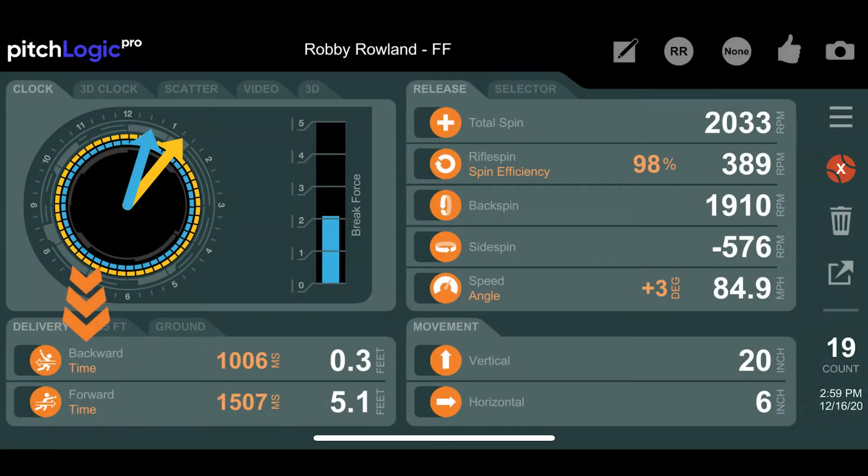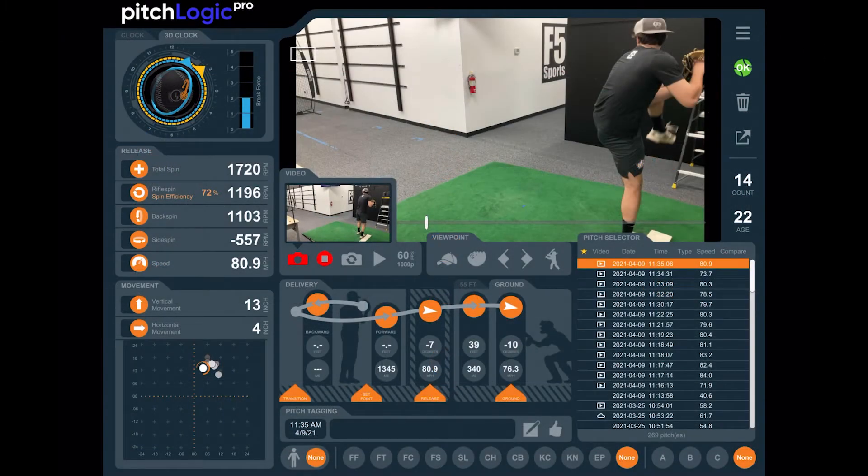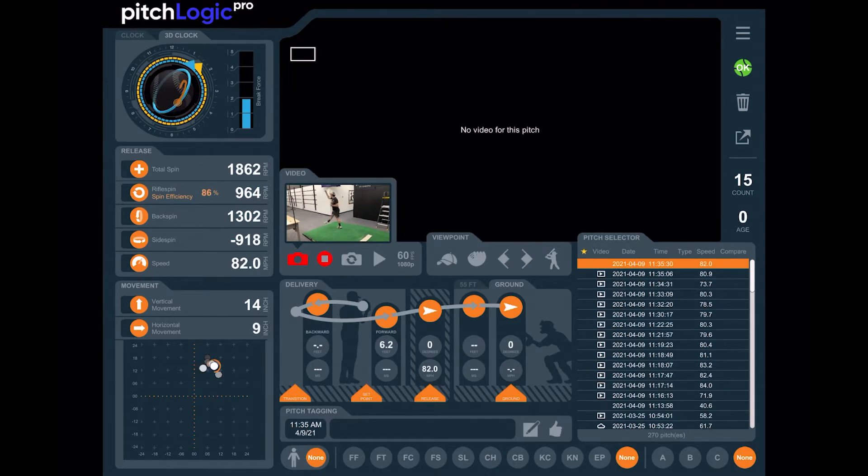Backward extension is the farthest distance the ball travels backward from the set point before the point of release. The set point is the spot where the pitcher pauses before beginning their delivery, whether pitching from the stretch or the windup.